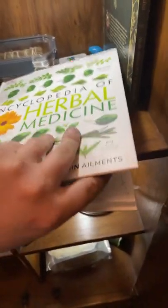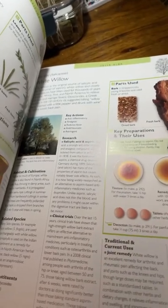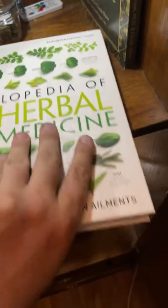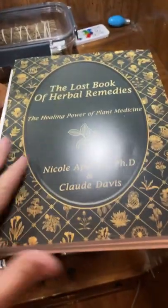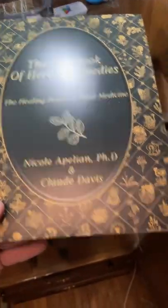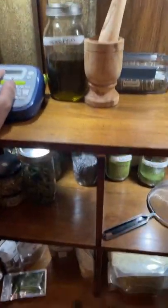Like for white willow, it'll tell you pretty much everything about it — ways to use it, what it helps — just as an example. And then this new one I just got today is the Lost Book of Herbal Remedies. I haven't really gotten into it that much but I've heard really good things about it. I keep all this stuff together, with a little label maker so I can keep everything nice and organized and labeled.